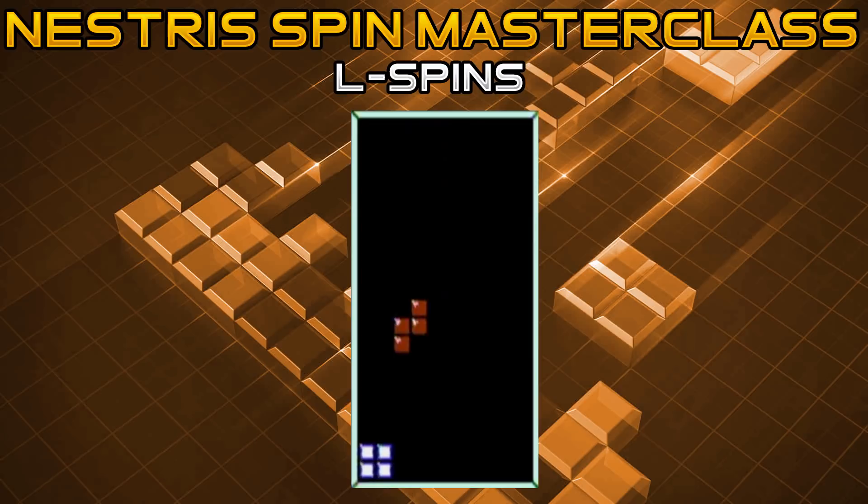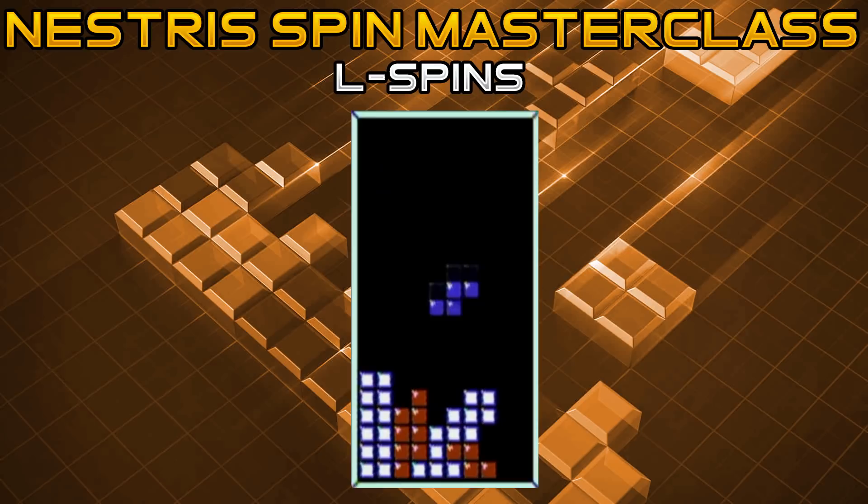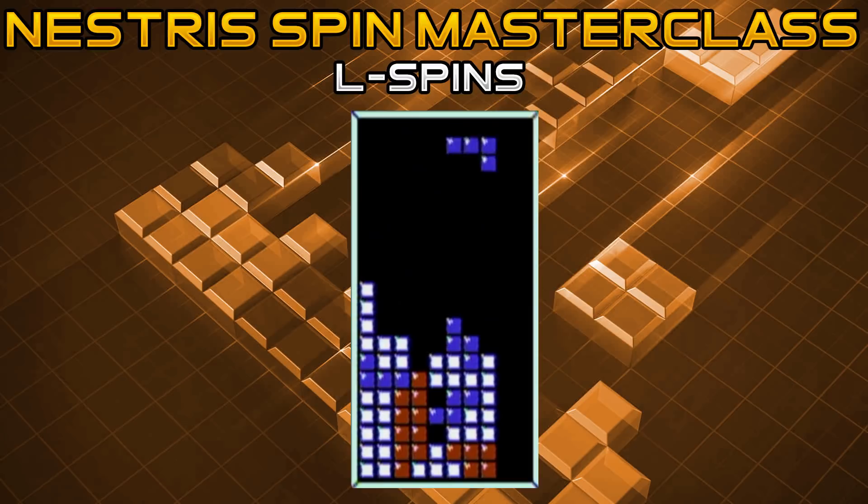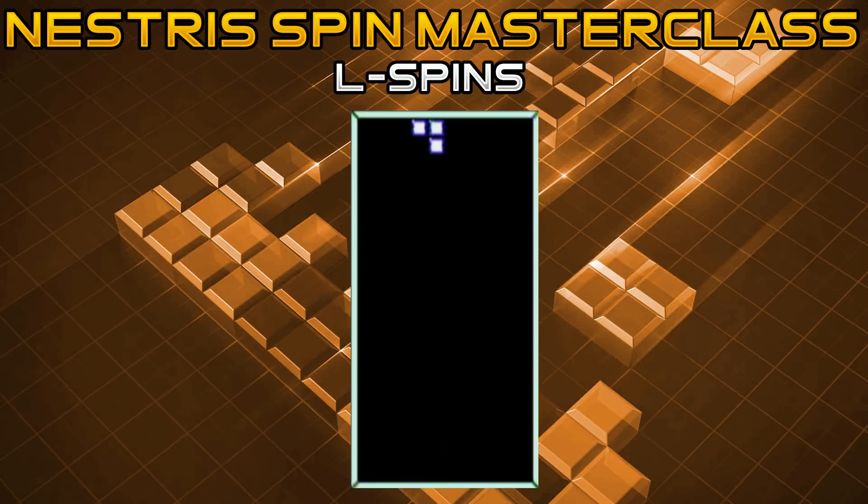One of the more common L spin cases is whenever you have a too-high gap on your right-hand side where you're looking for an O or S piece to resolve it. Another way to resolve it, if you don't get those ideal pieces, is to use an L spin. As soon as you get the L, rotate it counterclockwise to put it in the vertical position. Once it gets down to the bottom height of the two-high gap, press B for the clockwise rotation, resulting in either a single burn or a delayed single.